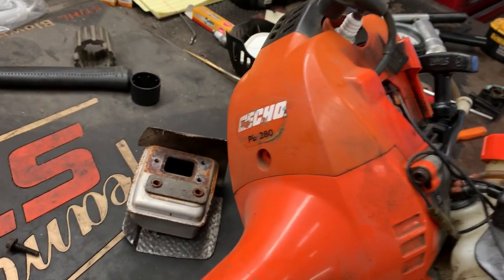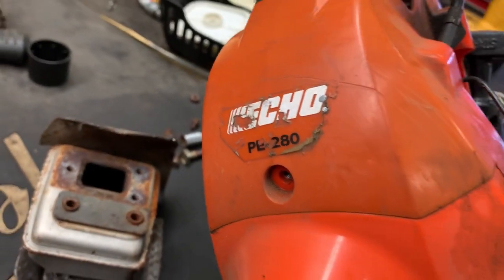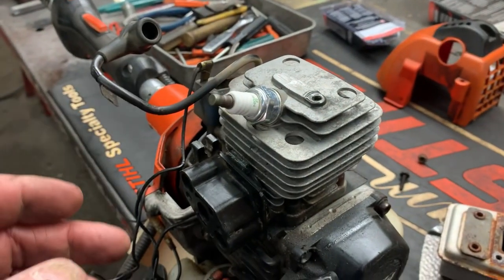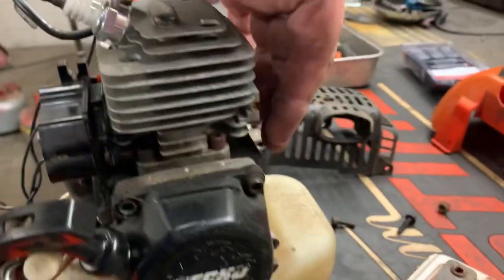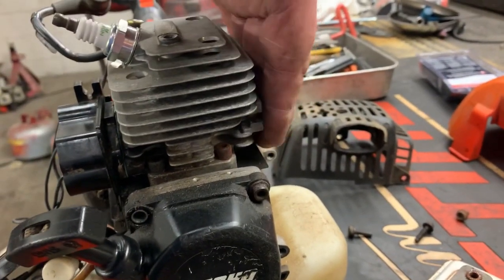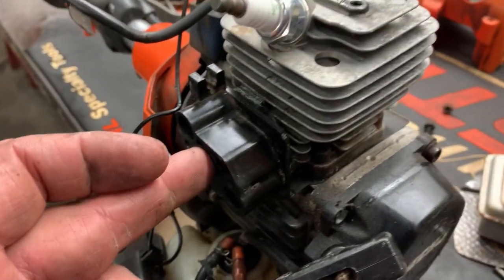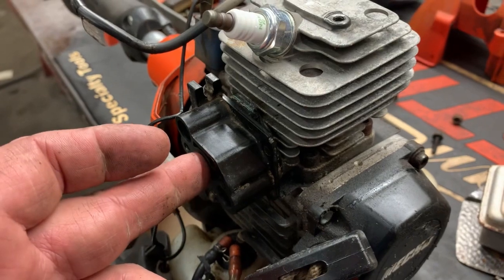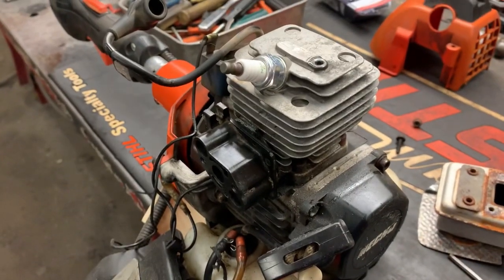It's a PE 280 — the power edger. The object here is to block off the intake and the exhaust ports. As you can tell, we've already got the muffler removed here and the carburetor removed here. In order to block these off, you're going to have to have a few special tools.